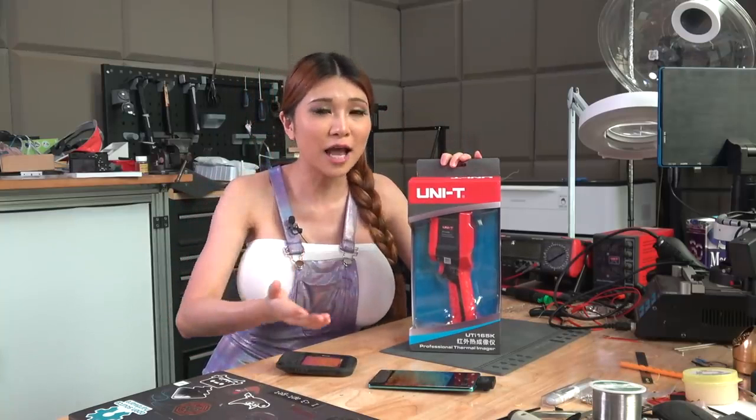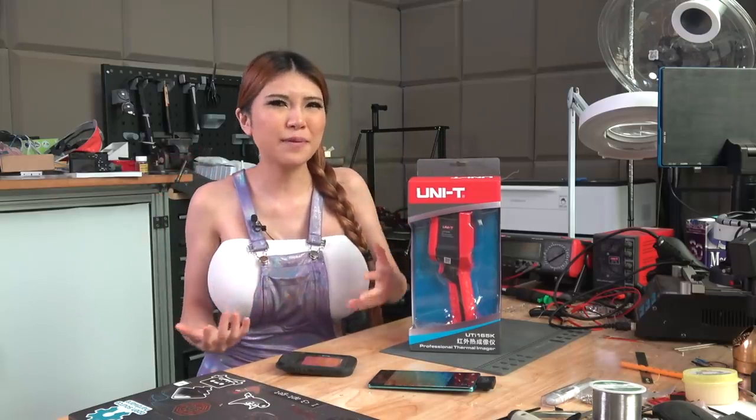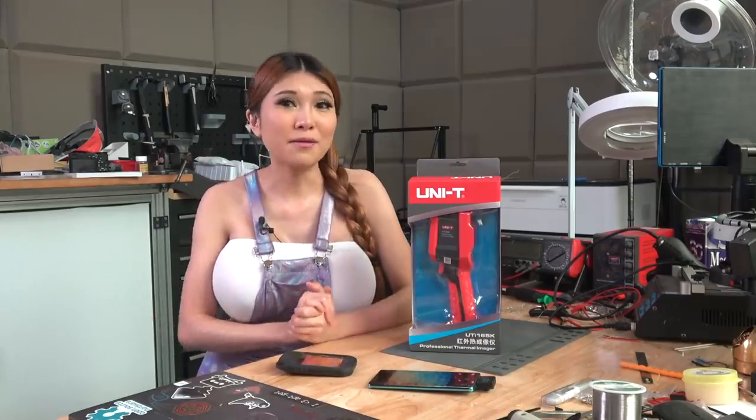I'm going to unbox this and take a look. Unfortunately, I'm still under home quarantine so I won't be able to walk a crowd of people past it, but I'll see what I can come up with to demonstrate it properly.